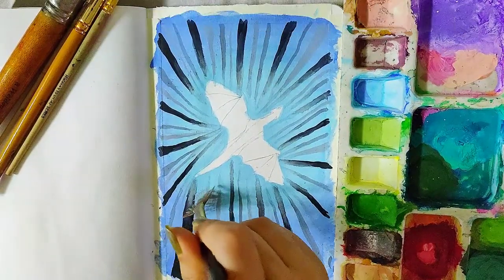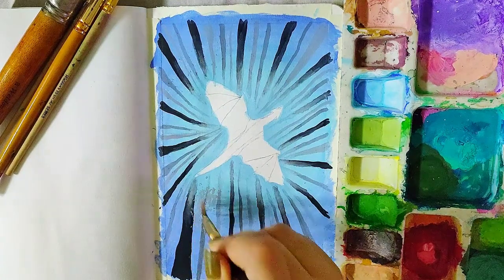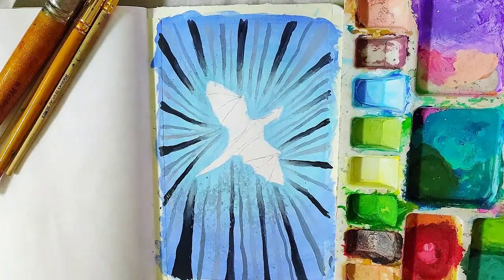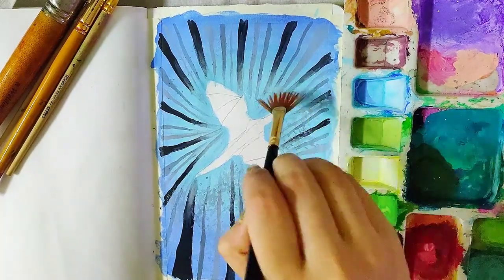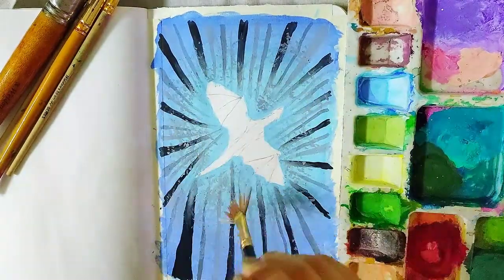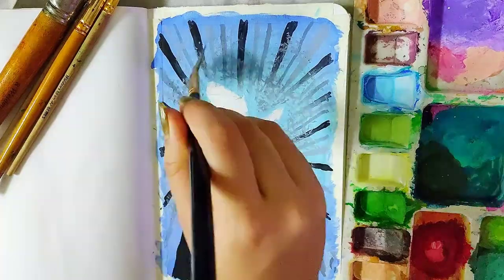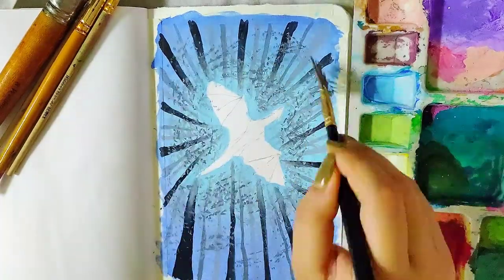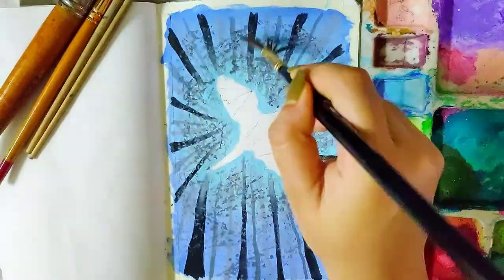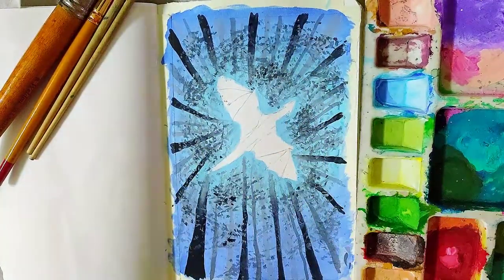I made a lighter grey shade by mixing white to the previous shade and made some more trees with it. Now with the previous shade of grey, I'm using a fan brush to make the leaves of the trees. I'm using my fan brush in a criss-cross manner to get leaves in all directions. Then I mixed some more black to the previous shade and made darker leaves, and then painting leaves directly with black.